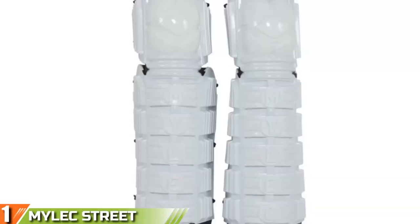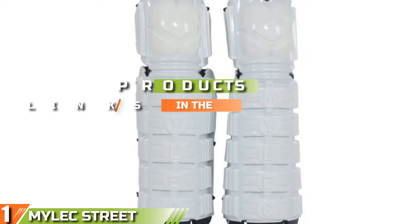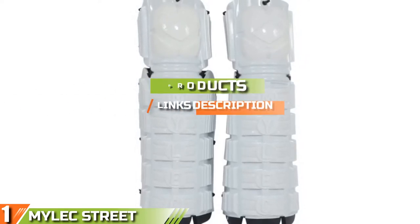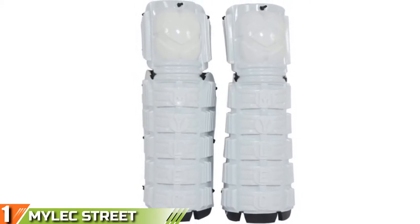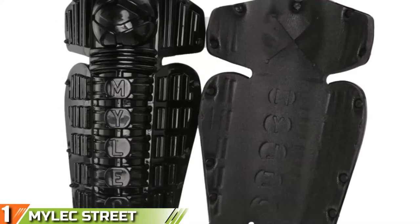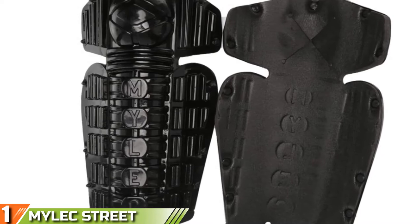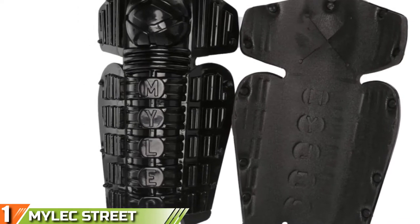The number one position is dominated by Mylec Street Deck Hockey Shin Guards. Look on the internet and you'll be hard pressed to find a mention of these pads. Mylec Street Deck shin pads don't crop up in many articles — they're not reviewed on hockey pages and they're only sold on a couple of websites. But talk to anyone who plays street hockey and they'll tell you that these are the best cheap and lightweight shin pads you can find.